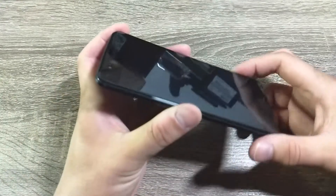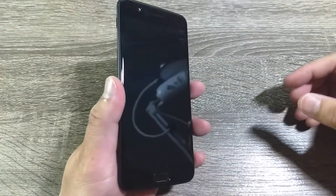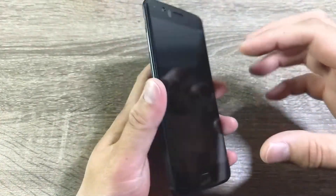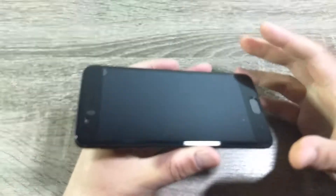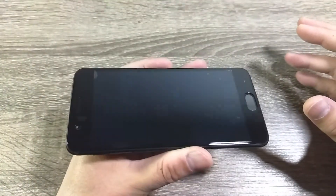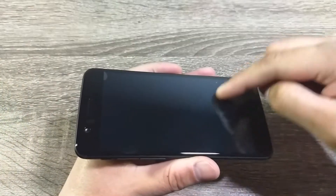Other tempered glasses like the Orsley one I reviewed before only stick to the borders or bezels and not to the screen, causing them to hover slightly above it. That Orsley one used a dot matrix pattern and also suffered from rainbowing effects every now and then. This official one fully adheres to your screen, so you won't get any dot matrix or rainbowing effect at all.